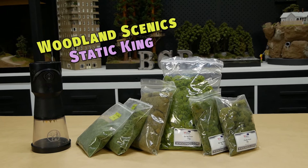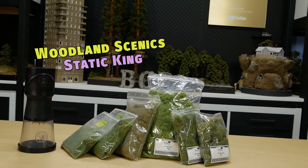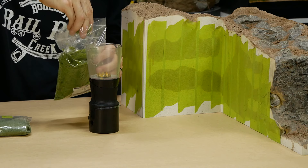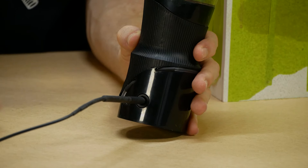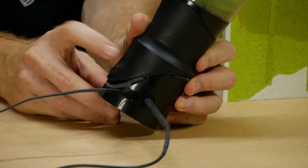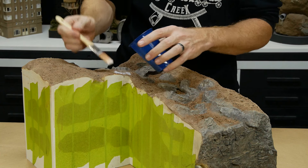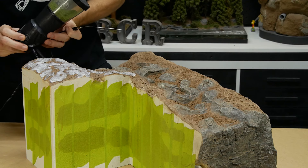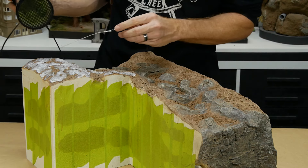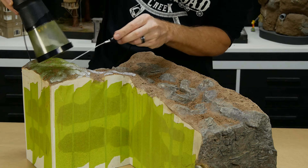Static grass using the Woodland Scenics Static King, along with a variety of static grass from Worldworx Scenics and Woodland Scenics, is added. I start with an initial layer of two millimeter fibers as a general covering, with additional layers to be built up on top. The Static King is battery powered but can also be powered from a wall plug. The grass is glued using very lightly diluted Mod Podge Matte. The applicator is turned on, the grounding wire is touched to the surface, and the applicator is shaken over the top — like magic, you'll have a nice grassy field before you know it.